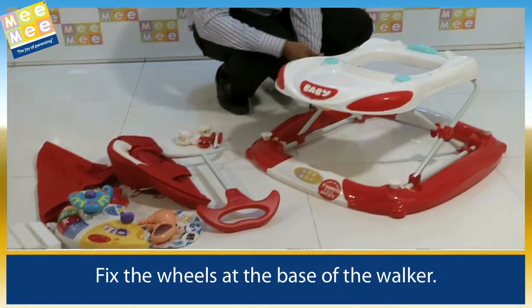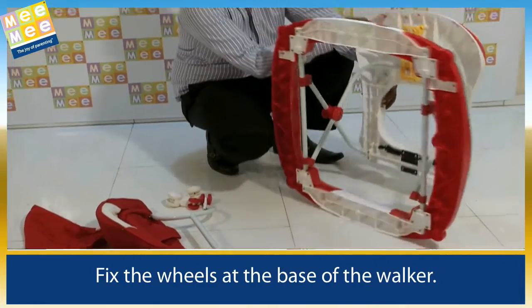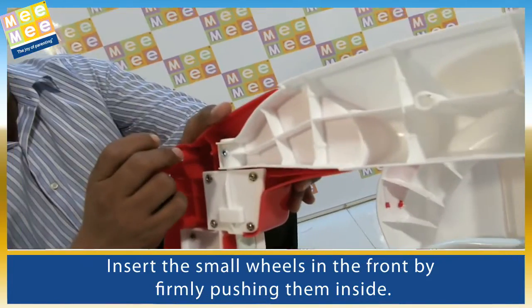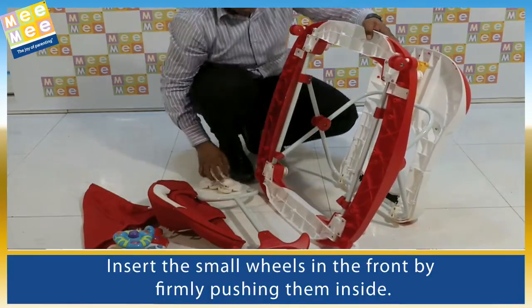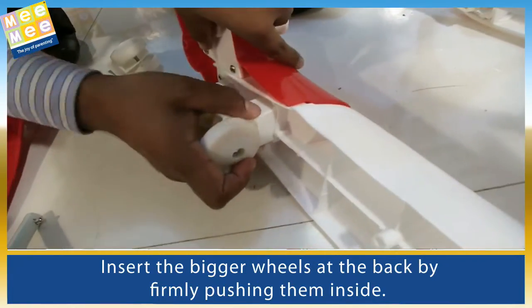Fix the wheels at the base of the walker. Insert the small wheels in the front by firmly pushing them inside. Insert the bigger wheels at the back by firmly pushing them inside.